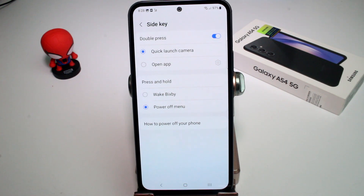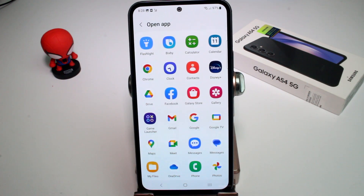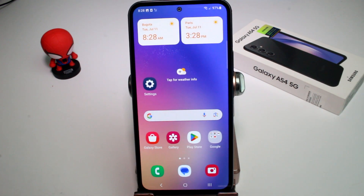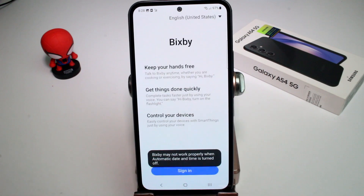For example, if we do a double press we could open the camera, or we can open an app that we use a lot — like Facebook. And for a single press and hold, we can set it to wake up Bixby.